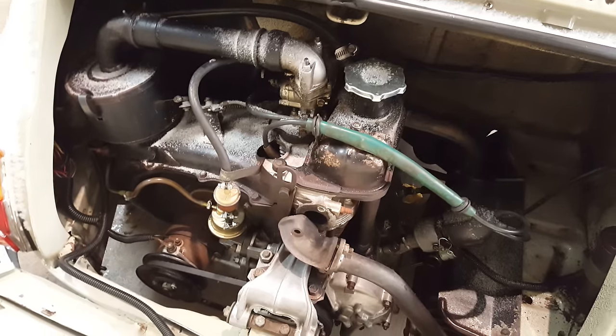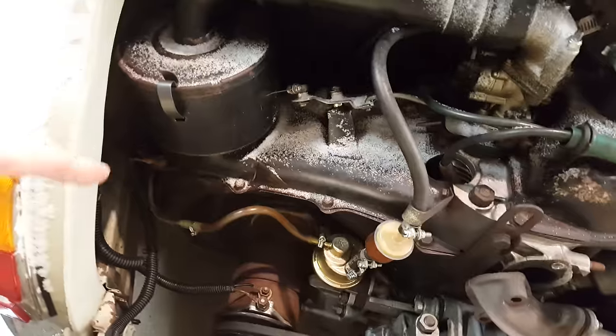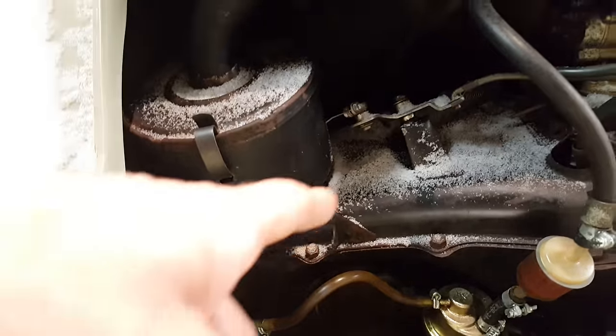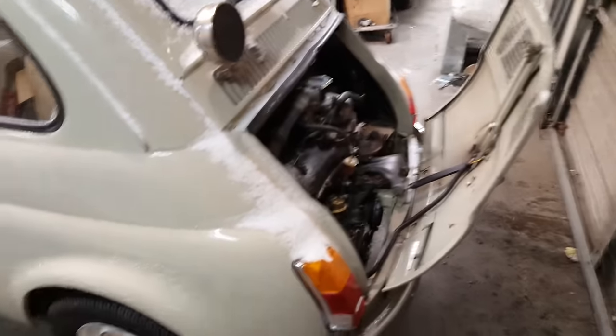It's a little two-cylinder 500cc air-cooled engine. Has a little distributor over here, a little generator over here, which is connected to a fan. That fan blows air from this part of the area across the cylinders to keep it nice and cool. That's how the hood opens — just like that.